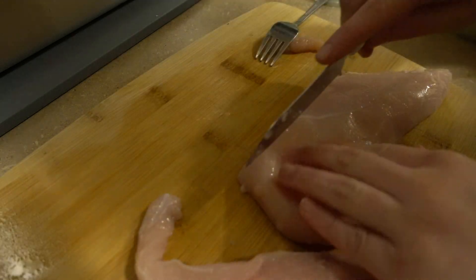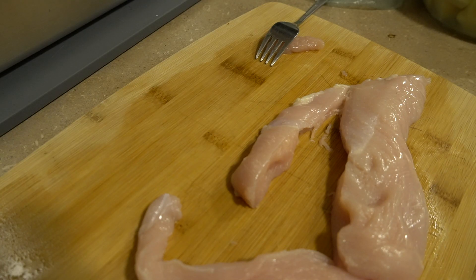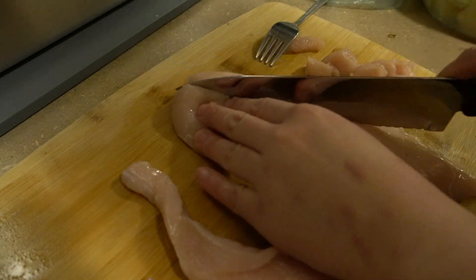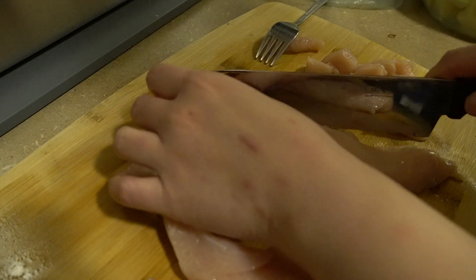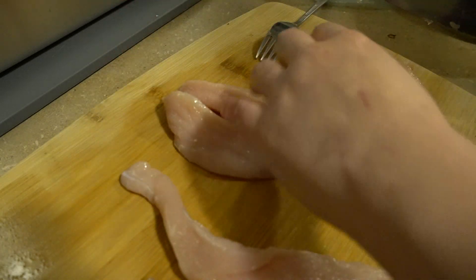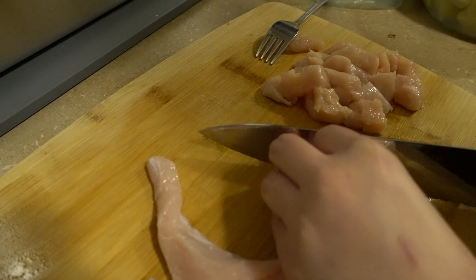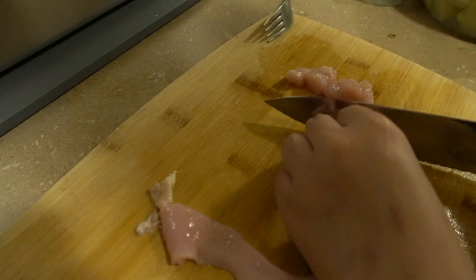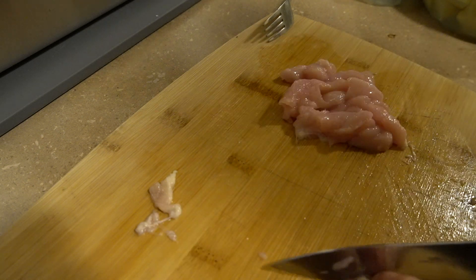We'll cut the chicken up. I don't have carrots — I would put carrots in it if I had carrots, but I don't have any right now. I'm basing it off how a Japanese curry would be like. I don't know how it's supposed to be, so please don't come at me — just forgive me! But yeah, let's cube some chicken breast.